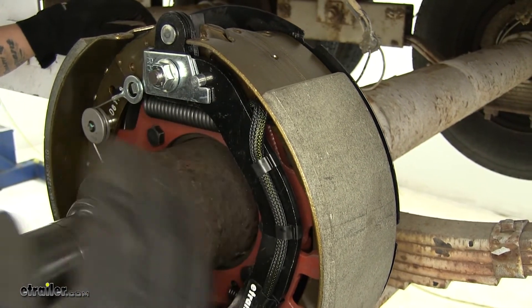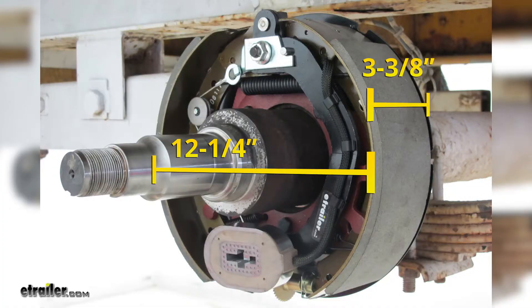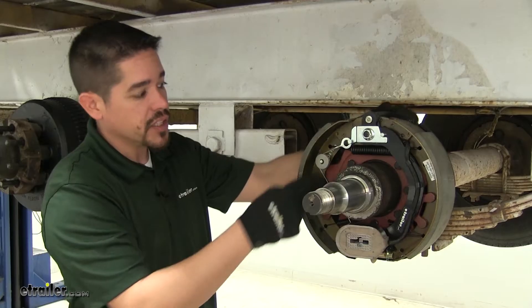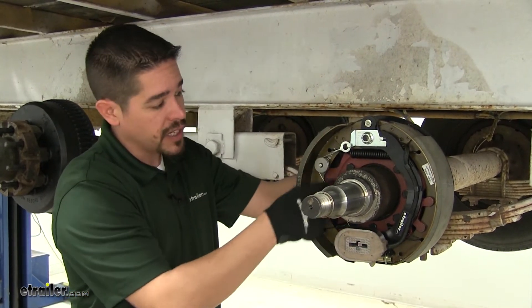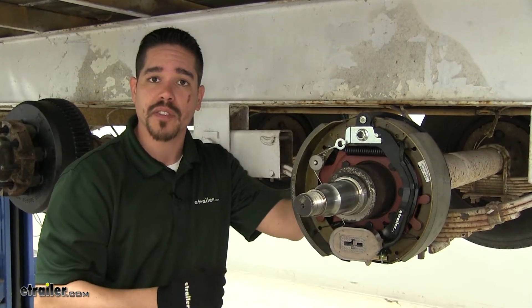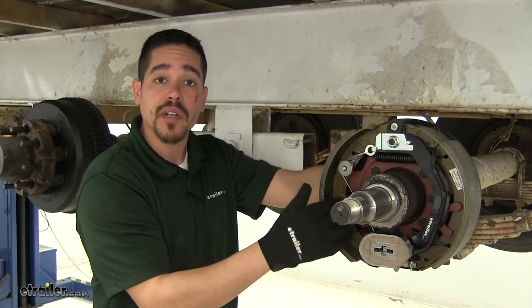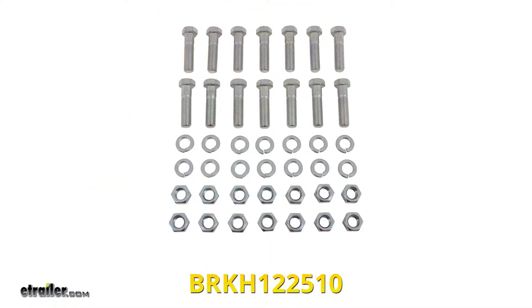That's going to give us more braking torque and a long-lasting brake pad. Our brake assemblies are going to be 12 and 1/4 inch diameter and 3 and 3/8 inches wide. They do have a 7-volt mounting flange, so make sure to check your trailer and make sure that it'll match up. They are designed to work with 10,000-pound axles. Just keep in mind that the mounting hardware is sold separately, but you can pick it up on our website at eTrailer.com.